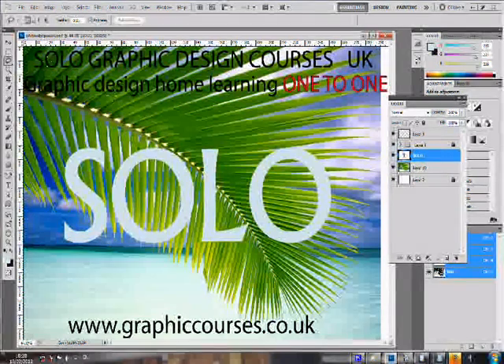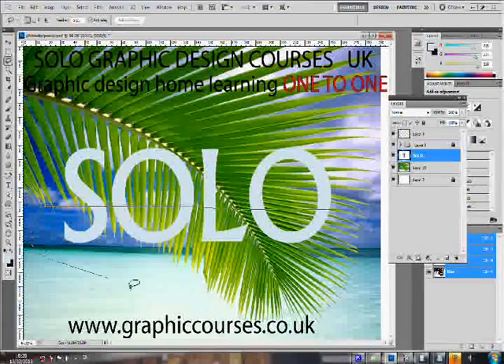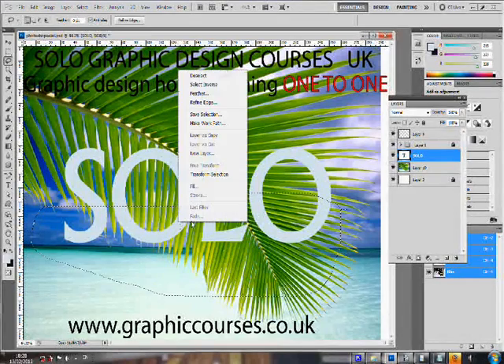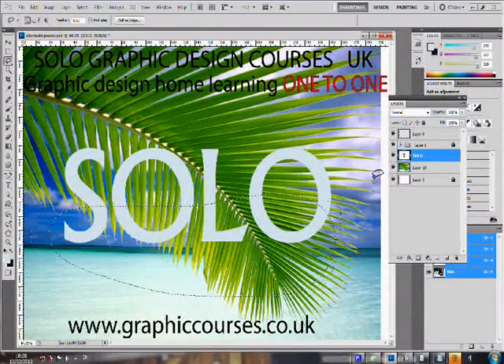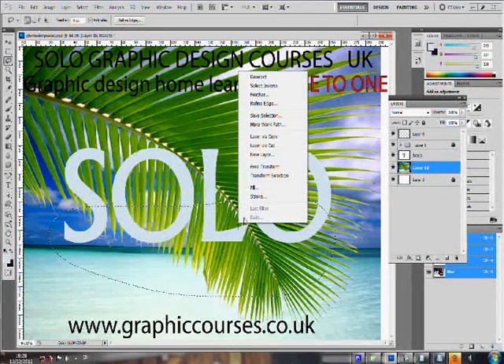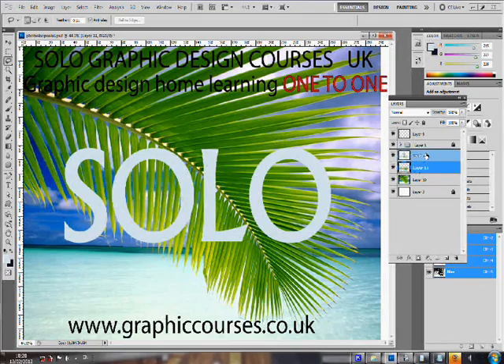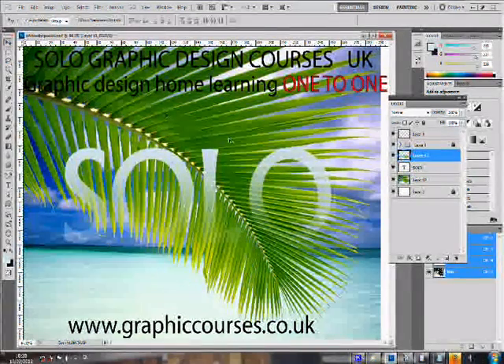The computer screens are shared between one another. A typical lesson format consists of the teacher performing a task and then the student copying after, practicing the task that the teacher would have showed him or her. If the student is stuck at any time, the teacher is able to take control over the student's computer and mouse and correct the student.